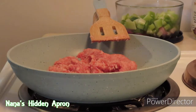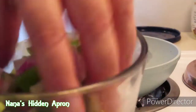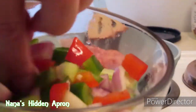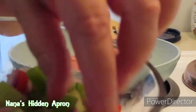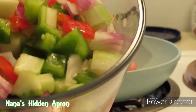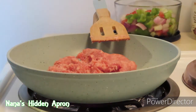I already have our veggies ready. I have one stalk of celery, one fourth of a slice of onion, one fourth of a red bell pepper, and one fourth of a green bell pepper. Adjust this to your needs. I also have one clove of garlic pressed in there. After our sausage gets cooked up, we're going to go ahead and put these veggies in with it.